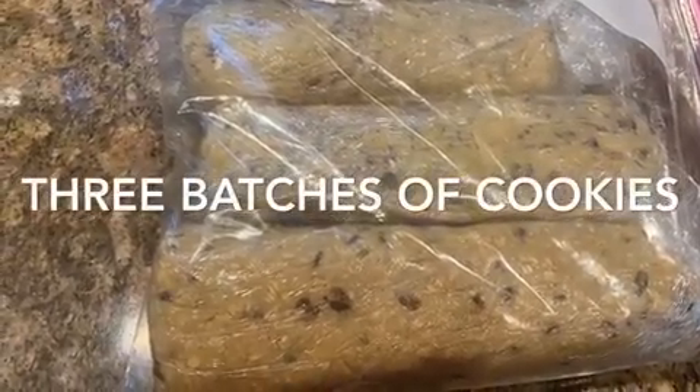Today we're going to make three batches of cookies with one mixing. Here we go.